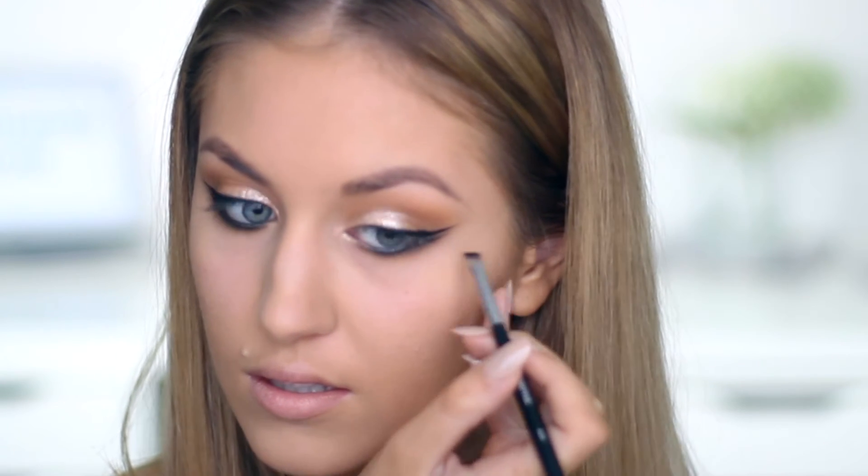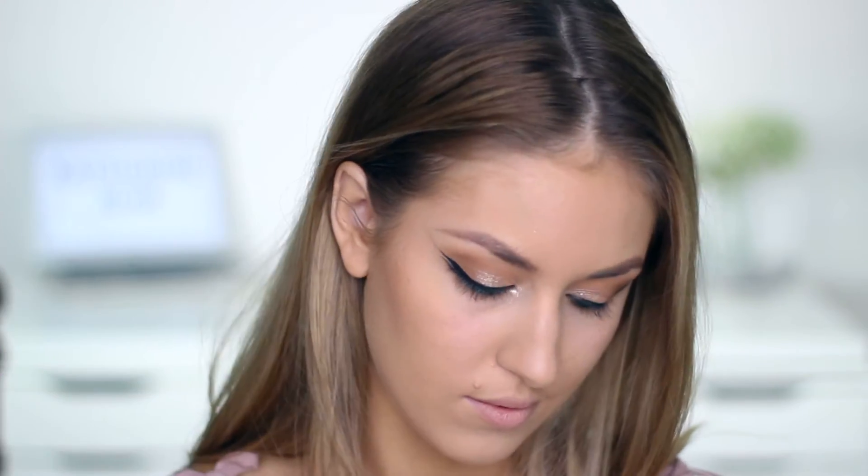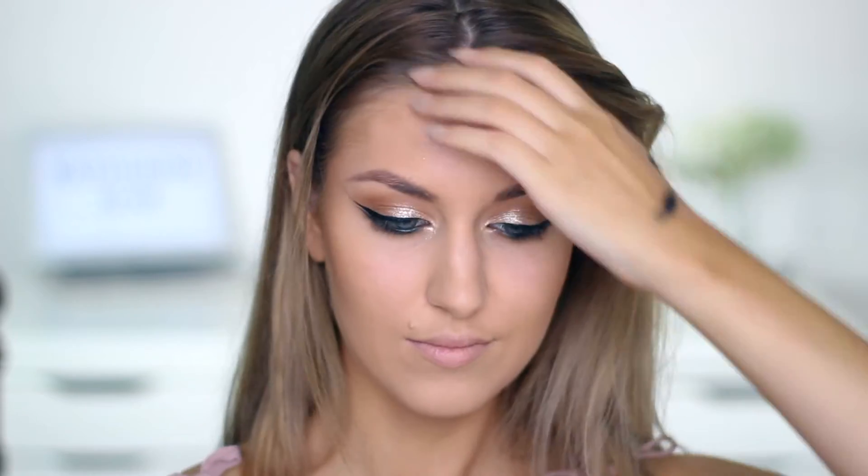For bronzer I'm using my MAC Give Me Sun bronzer and I just apply this to my cheeks and my chin. I also apply some to my forehead but I've recently found it goes really patchy and kind of muddy on my forehead, so let me know if anyone knows how to fix that.